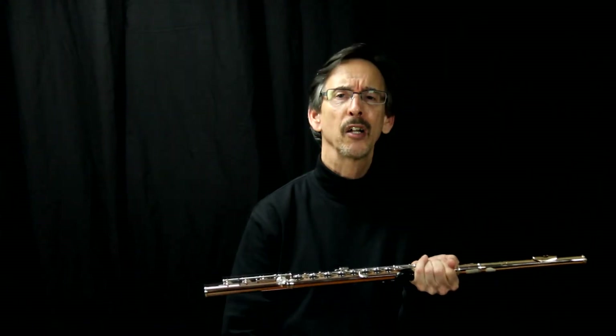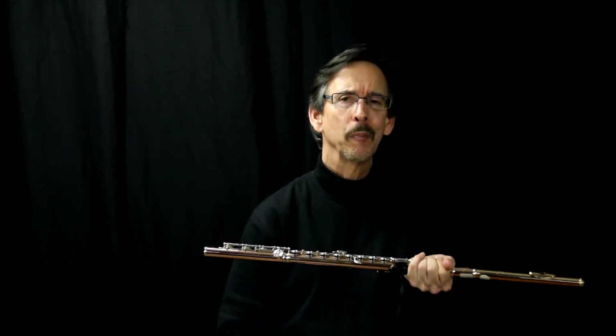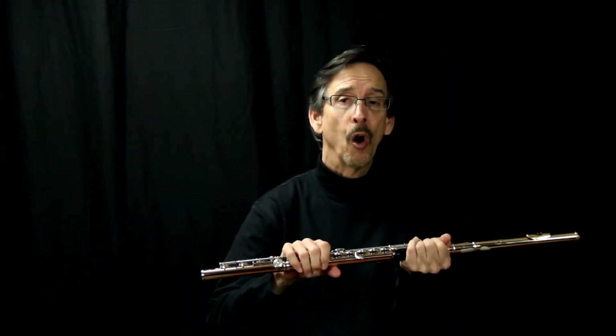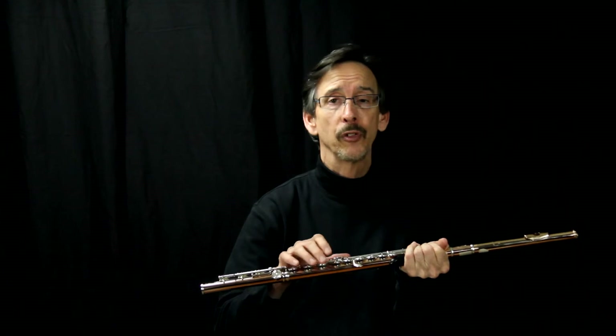Nowadays, because of computer technology, it's not really all that true anymore. And I think you'll find there are some really great flute players who use flutes out there with drawn tone holes and they sound just fine.